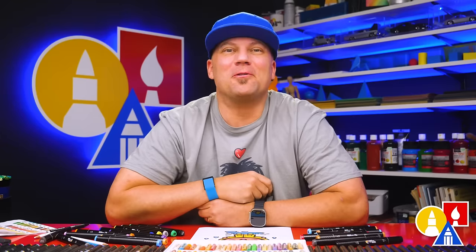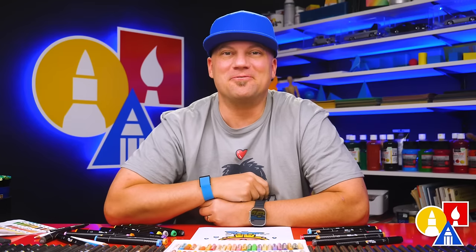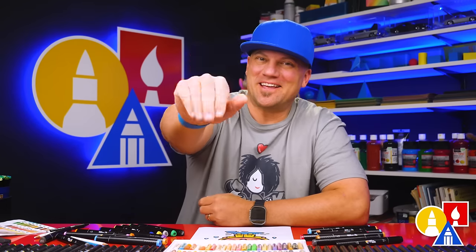I hope you had a lot of fun following along with me. Remember, it's okay if your drawings look different than mine. The most important thing is to have fun and practice, and we'll see you later, art friends. Goodbye!